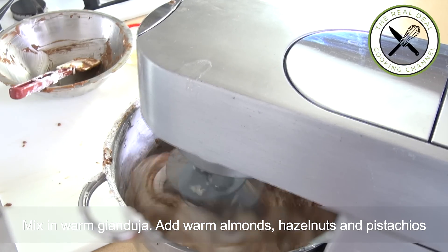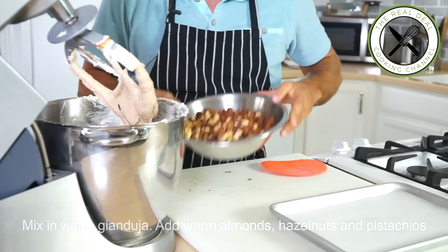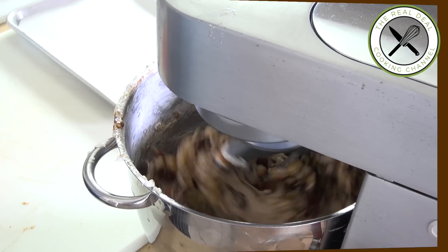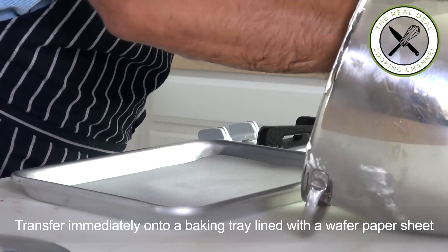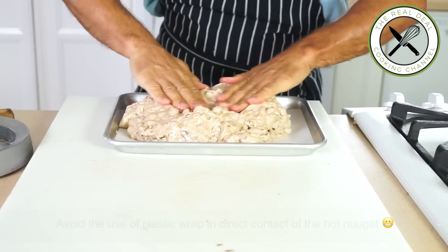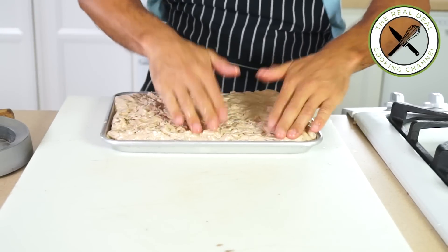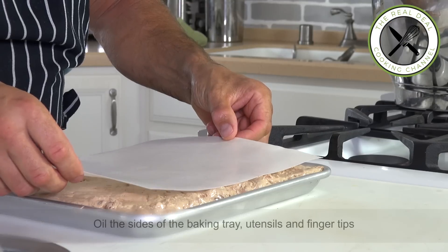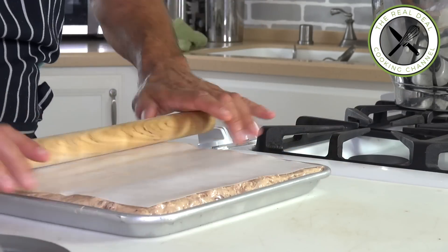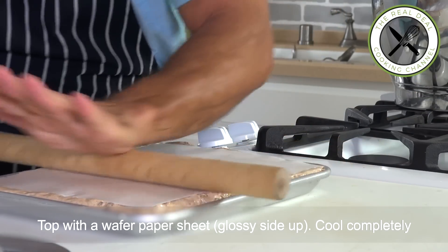Throw in the warm nuts and mix for a few seconds. Transfer the still-hot nougat immediately onto a baking tray lined with wafer paper sheets, glossy side down. The wafer paper — papier azyme — can be substituted with part powdered sugar and part corn or potato starch, though it's recommended to use wafer paper because it holds the nougat's shape. Cool completely before cutting.